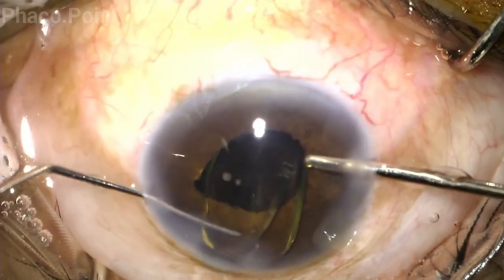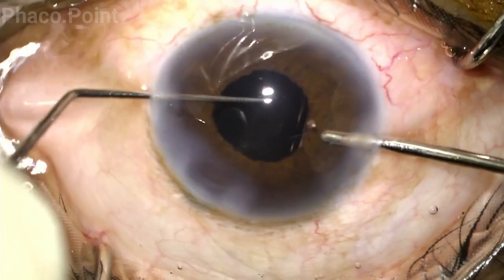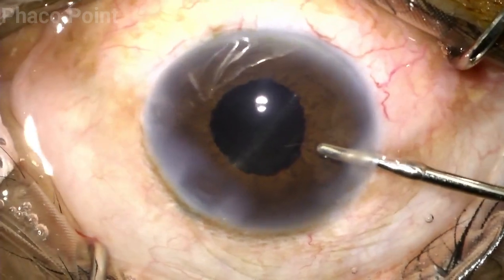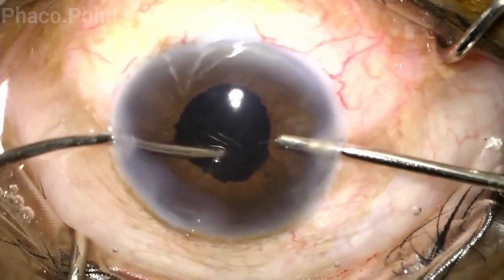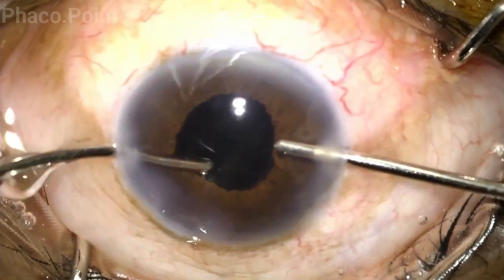The only challenge with inserting the foldable IOL is that because of the limited visibility you may need to confirm that the entire IOL is truly within the capsular bag. Since this was a hydro implantation of the IOL, there is hardly any necessity for a viscoelastic wash.